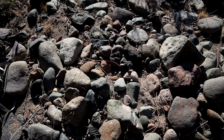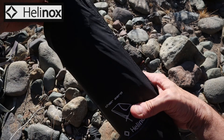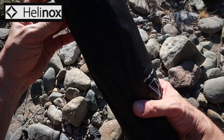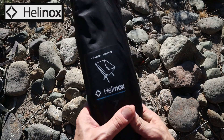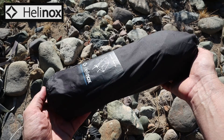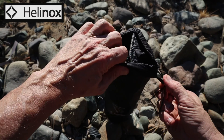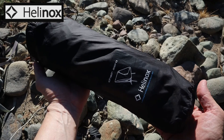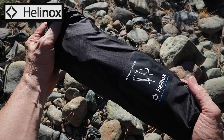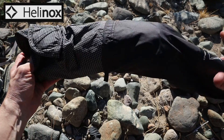The Helinox Chair Zero is one pound and has a 265-pound capacity — more capacity than the other one — at $120. That price difference is something to really consider. You can see it packs down pretty small at about 13.8 by 3.9 inches, so it's a little longer but a little narrower than the Trekology, and it packs down really nice and thin.